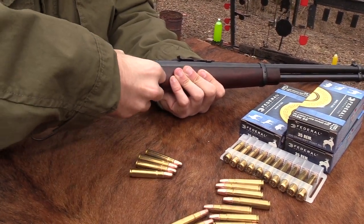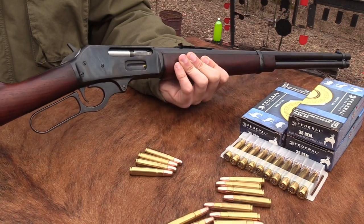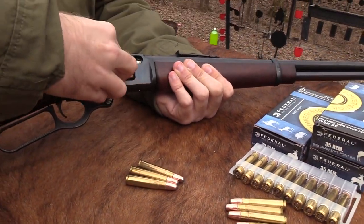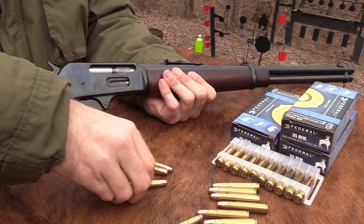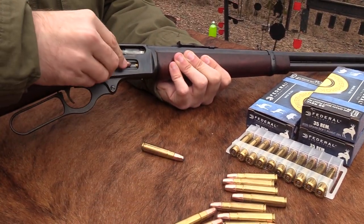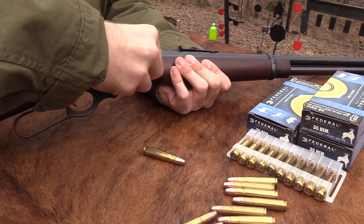John Hickok here. Got the Marlin 35 Remington 336 - really sweet gun. This thing was made in 1952. This is a chapter 2, so my dad asked me to bring his old Marlin out and shoot a few shots for you guys on camera.